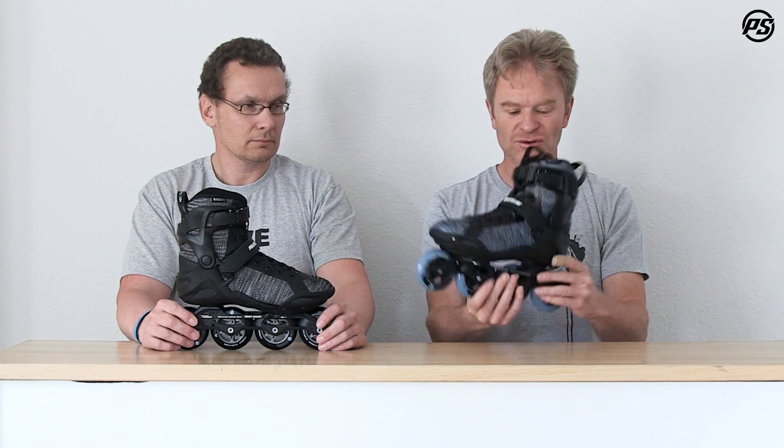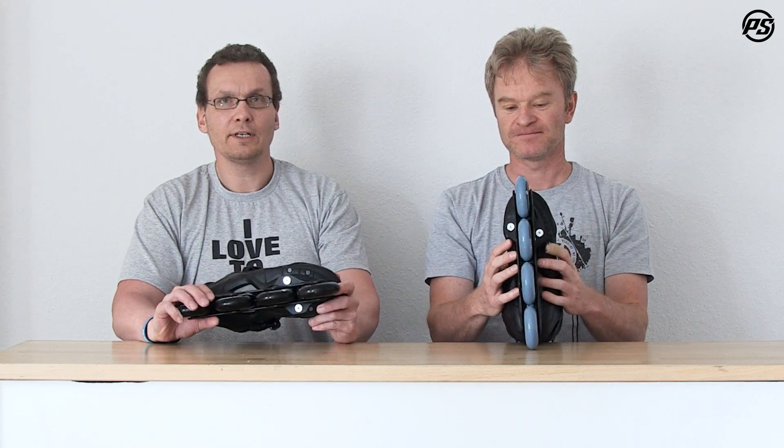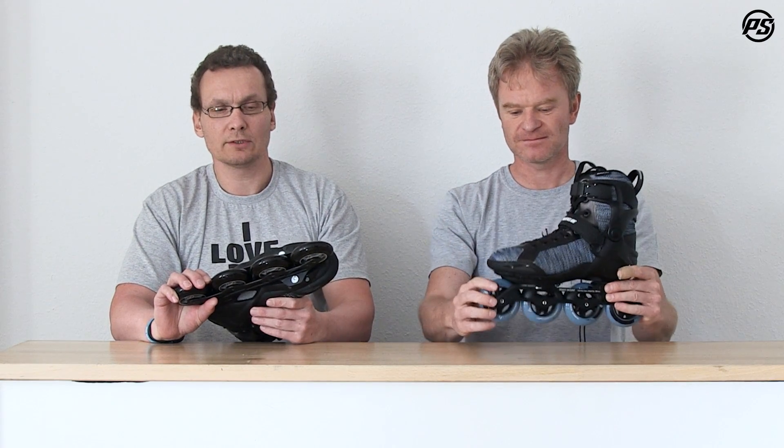The shell is a new alpha shell which is reinforced on the back, and the bottom is completely changed and now adjusted to the Trinity mounting system. The Trinity is our patented three-point mounting system.